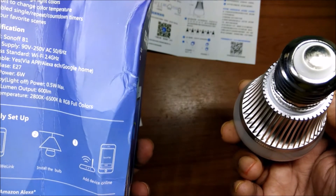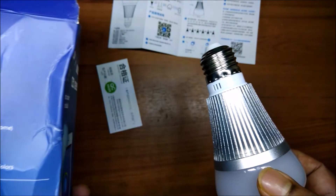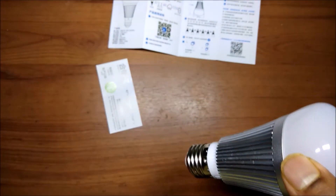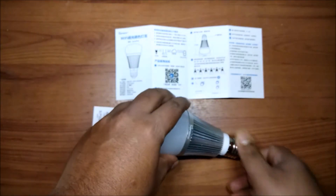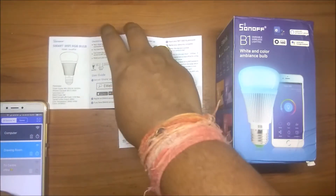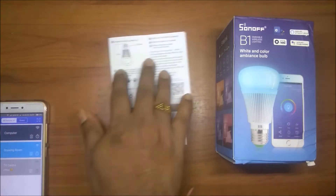You can see this is an E27 holder, as mentioned on the packet. If you want to connect to a normal bulb socket you will need a converter for E27, which you can buy for as low as 50 to 100 rupees at general shops. This is an RGB color bulb with white ambience as well. We will configure this with our eWeLink app and Alexa. According to the instructions, to put the bulb in pairing mode, switch it off and on three times with a two-second interval.